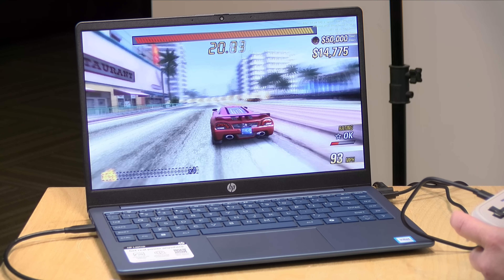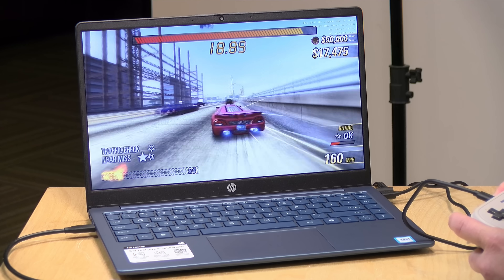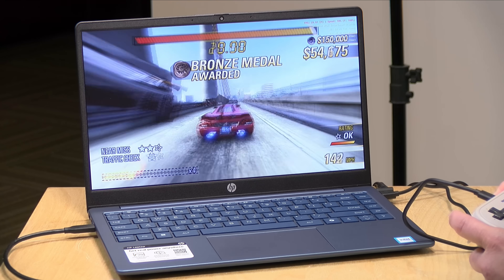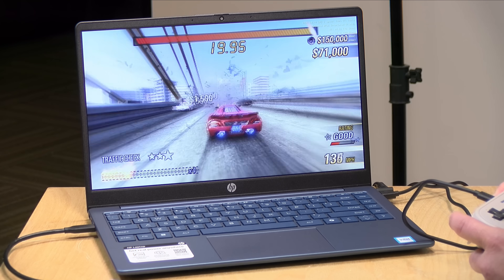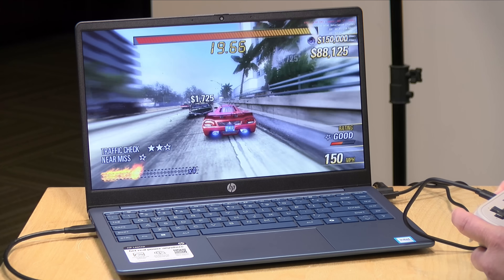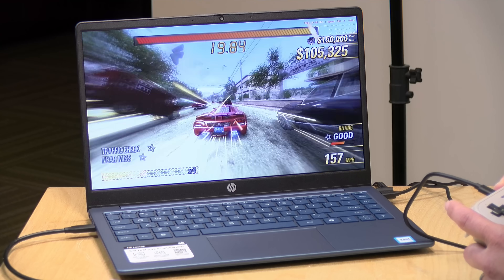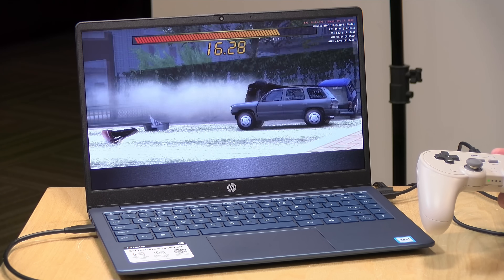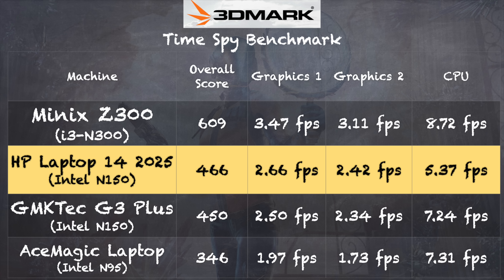Let's look at some game emulation. I've got a PS2 emulator running — at 16GB of RAM we're getting a pretty much full-speed PS2 experience running Burnout Revenge. It occasionally dips below 60 frames per second, but generally it handles a good chunk of the PS2 library at a decent frame rate. I'd say PS2 and GameCube are about the max you can squeeze out of this device. On the 3DMark TimeSpy benchmark I got a score of 466, right on par with other Intel N150 mini PCs — though the test would not run at all with only 4GB of RAM installed.